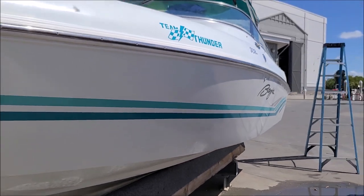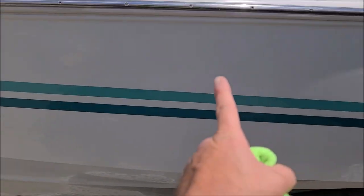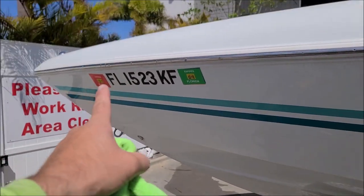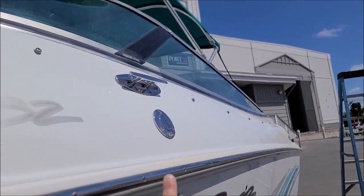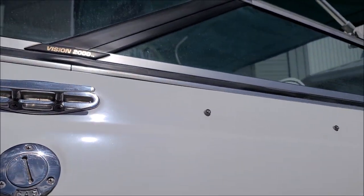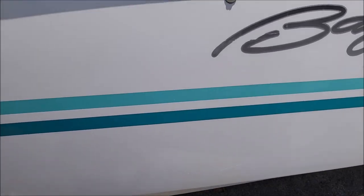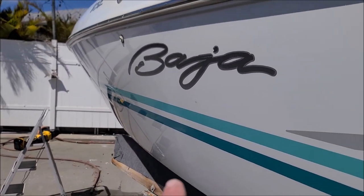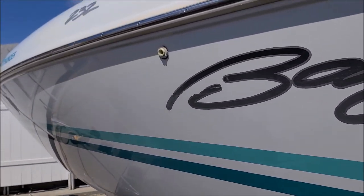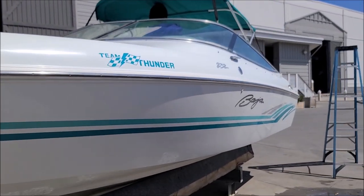Now we've got more sun on this side. I've only polished about here — so I polished all the way out to here from the tape line that you see right there. It looks a lot better. There's a tape line here and you remember all that yellowing — it's gone. You can see all the gloss versus the chalkiness on this side. And that's what we do. I'm not gonna waste any more time, I'm just gonna start cranking it out.